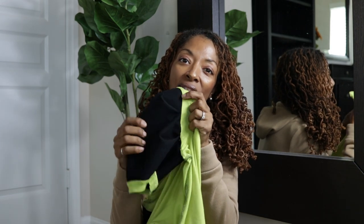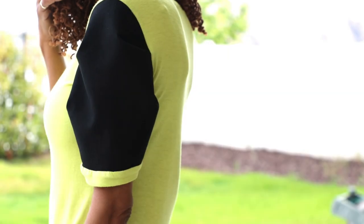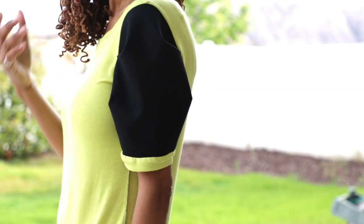I made Simplicity 9273 and I really liked View C. I was intrigued by the sleeves and the way that they looked on the pattern envelope. It turns out that the sleeves have pleats in the front and in the back, and that kind of gives them their poofy look.